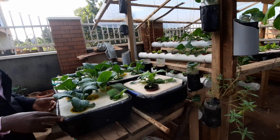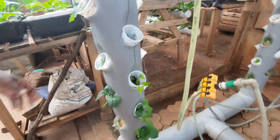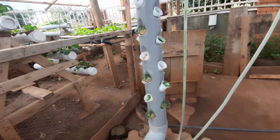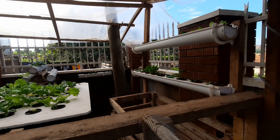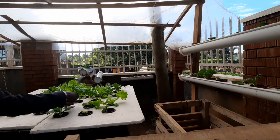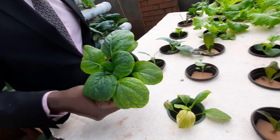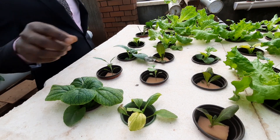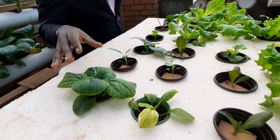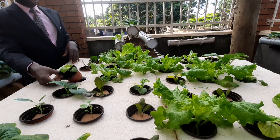I discovered that Pak Choy grows well in this cracker method, because you can see in the pipes it has not come out very well, and we are trying to find out the reasons why. Going into our mini farm — here we have lettuce growing well, and then here we have Pak Choy. It's not growing well because lettuce shouldn't share the same nutrients as Pak Choy in terms of PPM. The nutrient level is suitable for lettuce but Pak Choy is struggling.